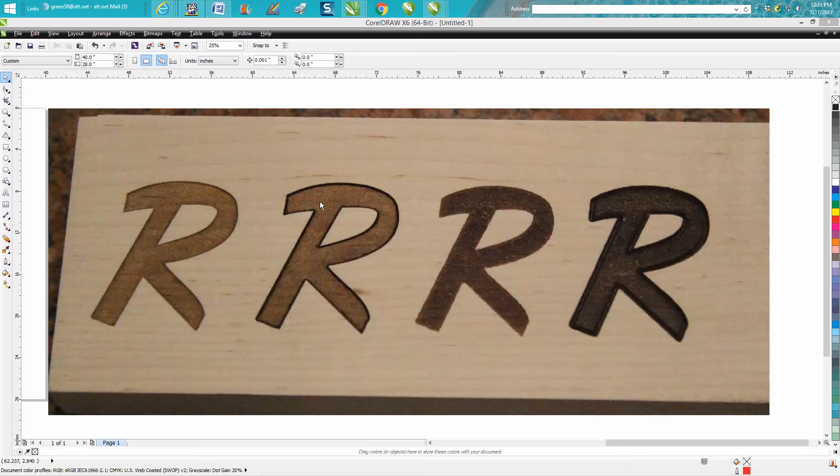One of my subscribers — and he's got to be a subscriber because he watched it so fast after I put it online — said, 'Have you ever tried doing it out of focus?' Now I have engraved quite a bit of stuff out of focus, and I've even vector cut out of focus, but I never thought about it in this case.